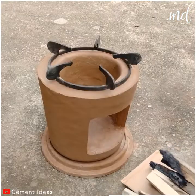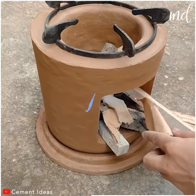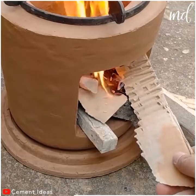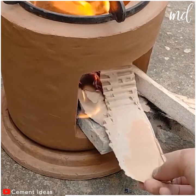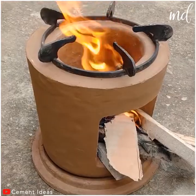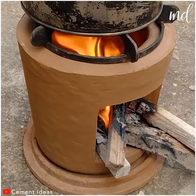Let's put all the pieces together now so we can see the final form of it. That was pretty easy, right? Plus, it looks amazing. You may start thinking what you'll be cooking here. Thanks for watching!